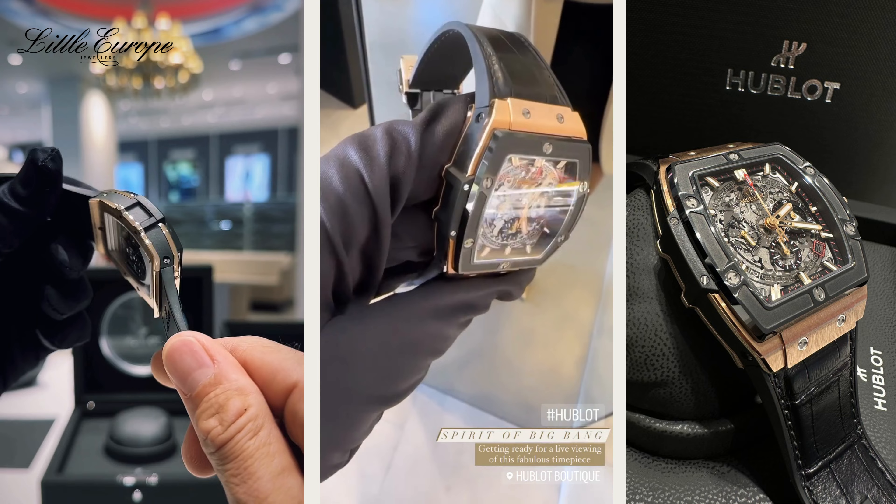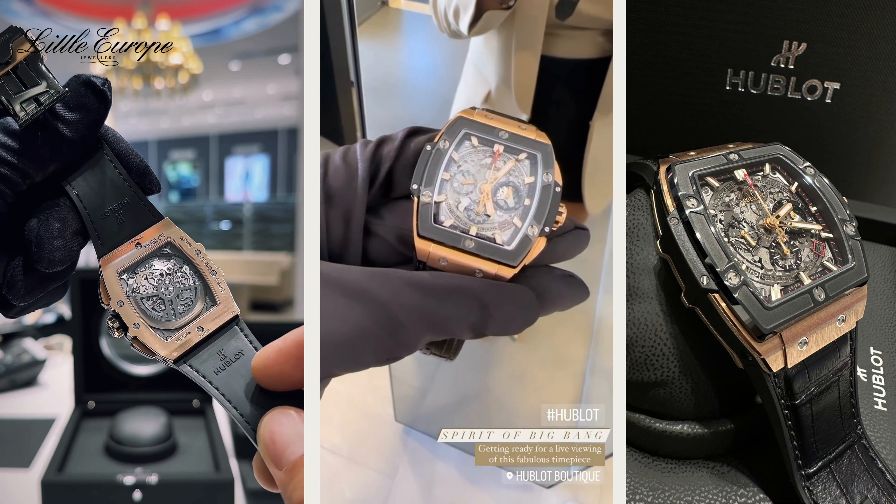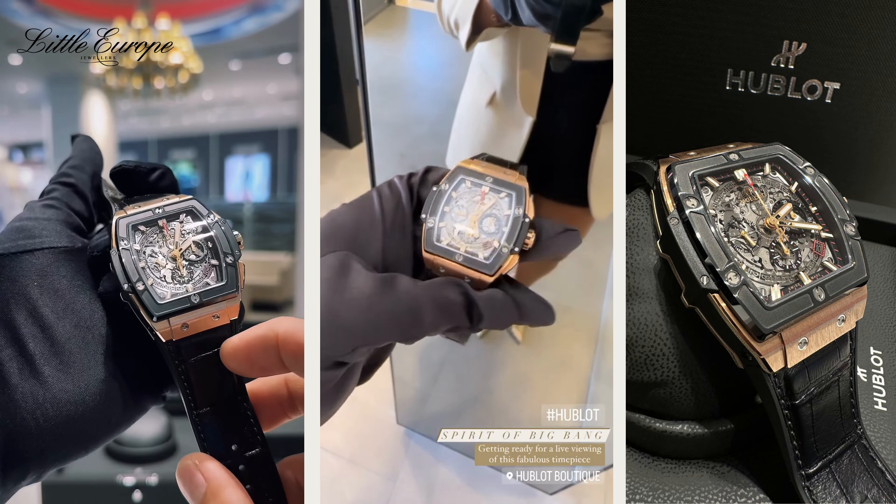The water resistance of this watch is 100 meters, with an open back exhibition caseback in crystal sapphire, with an anti-reflective treatment.